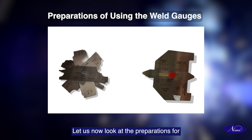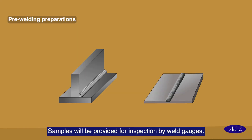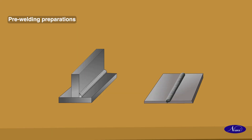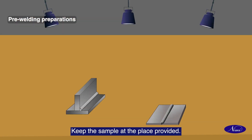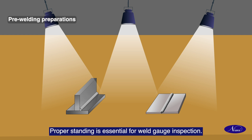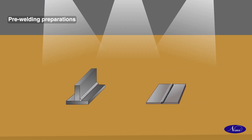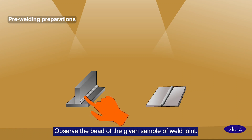Let us now look at the preparations for inspection of welds by using weld gauges. Samples will be provided for inspection by weld gauges. Keep the sample at the place provided. Proper standing is essential for weld gauge inspection. Observe the bead of the given sample of weld joint.